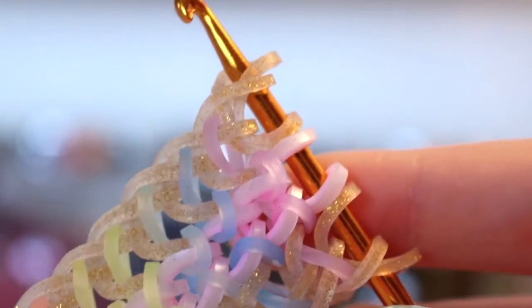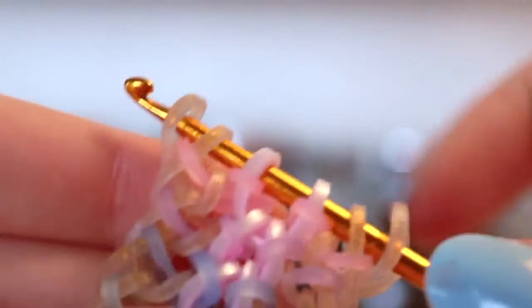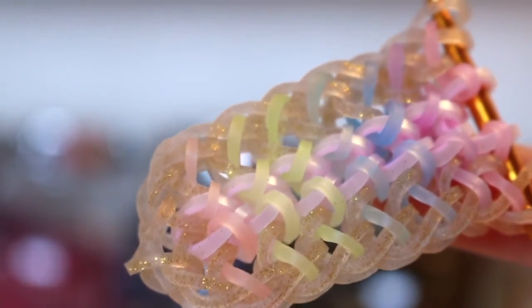Now I'm going to show you how to close the bracelet. Take your stitch colour and add them like normal, then also do the looping-over part on both sides. Now you should have something like this. Take one last band and pull it through everything on your hook — I ran out of glitter gold so I'm just using a clear band. Pull it through everything on the hook, then add your c-clip and you're done.